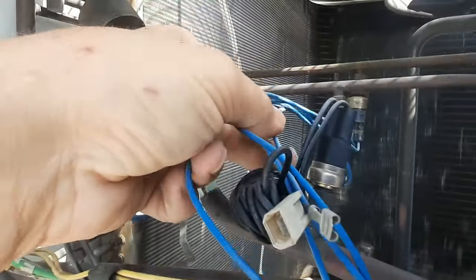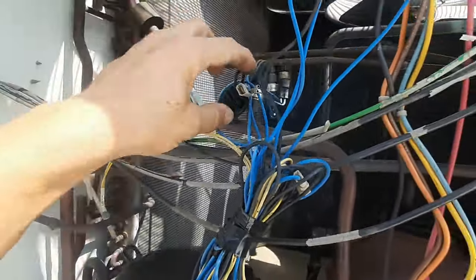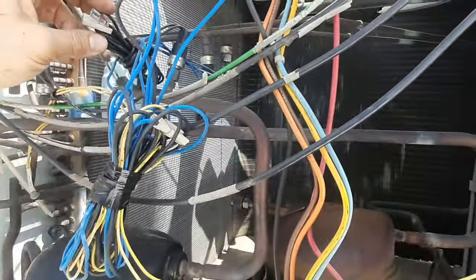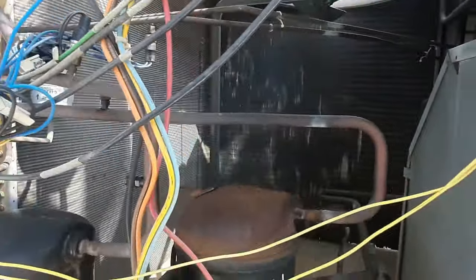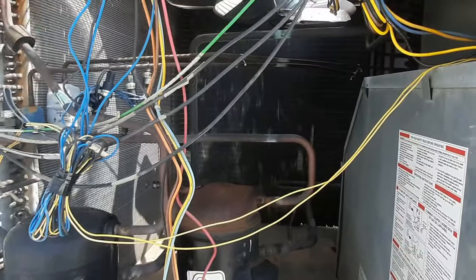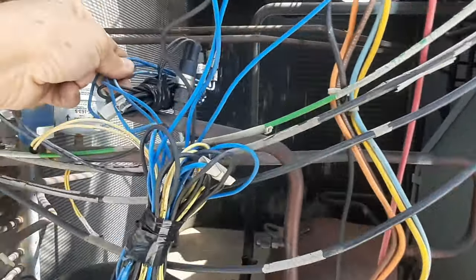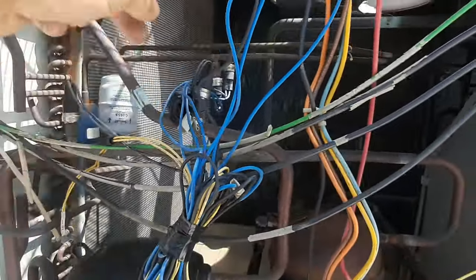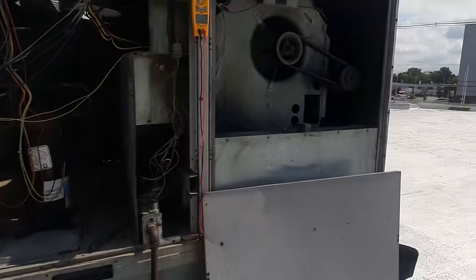There's a short right there, so we're gonna have to fix that. Looks like the high pressure switch has been done away with altogether. This thing's got some age to it obviously, but hopefully that's my only short - that would have definitely caused the trip. We're gonna go through everything else just to be sure, but that wire right there is rubbing pretty good. That didn't sound very good - that compressor and blower.